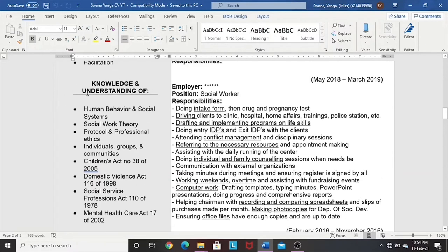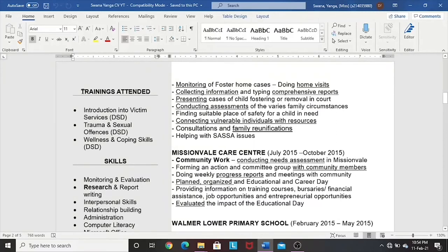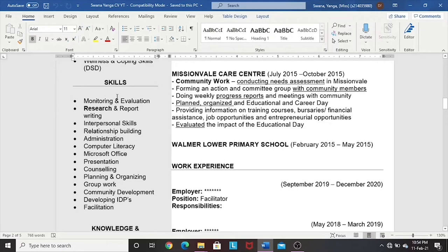Coming back to the left column on the second page: I've added trainings I have attended because they contribute to my knowledge and skills. Add any trainings you've attended — even if they were one-day trainings, each covering a specific topic, it's still training and you still learn something. List whatever trainings you have and where you attended them or who was hosting them. All my trainings were by the Department of Social Development. You then go and list your skills — taken from your work experience, or skills you've personally developed not necessarily reflected in your work experience or studies.